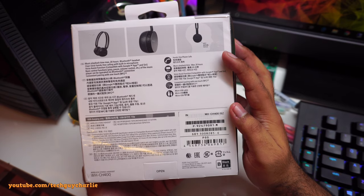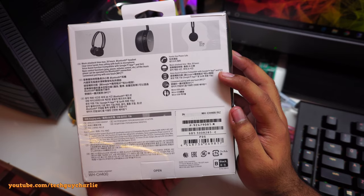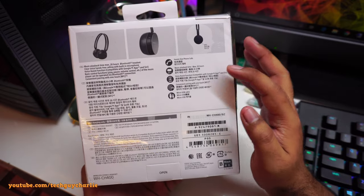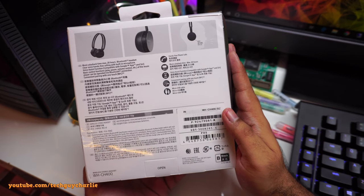So we've got hands-free phone calls, 20 hours of music playback time, and a voice assist function — you can use Siri or Google Assistant. I've never used either, so this function is pointless to me. We've also got convenient pairing with one-touch NFC, so you can just tap your phone to pair with this headset.